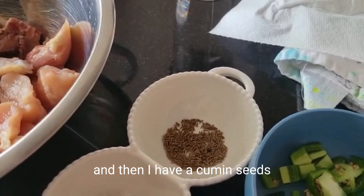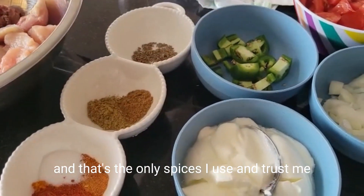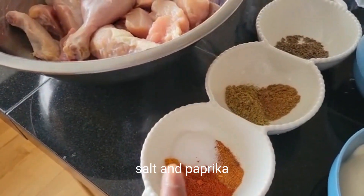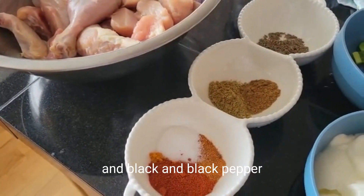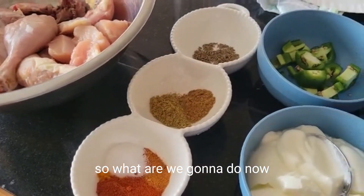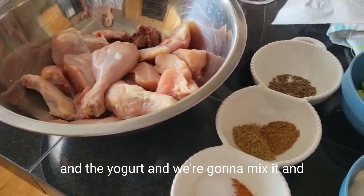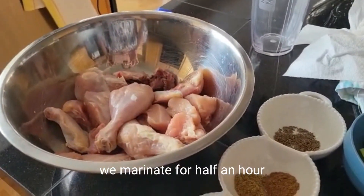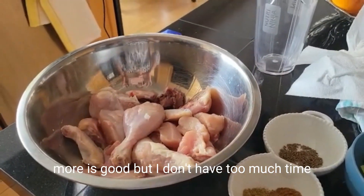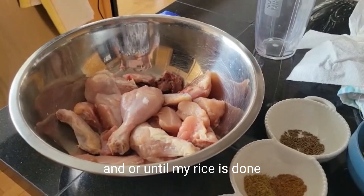And I have cumin seeds. That's the only spices I use. And trust me, if you don't have all of them — if you only have turmeric, salt, paprika, and black pepper, you're good. That's all you need. I'm going to put all these spices in with the yogurt and mix it. We'll marinate for half an hour — more is better, but I don't have too much time, so half an hour or until my rice is done.